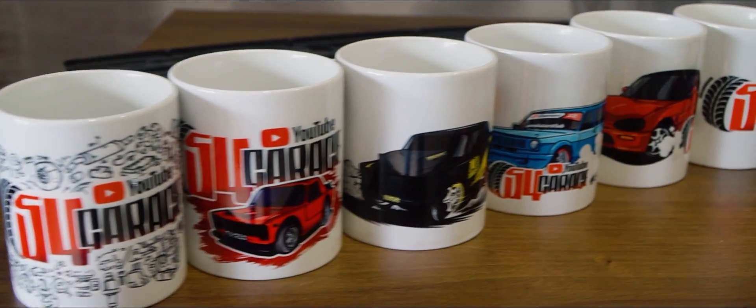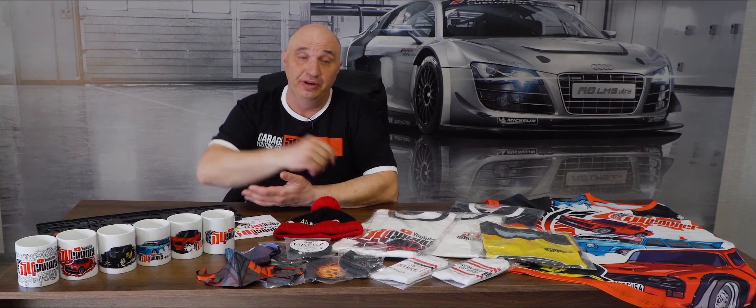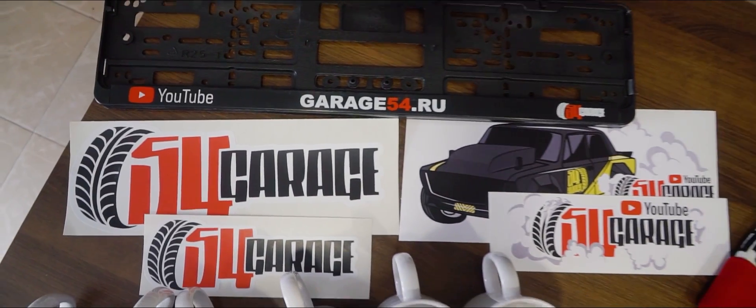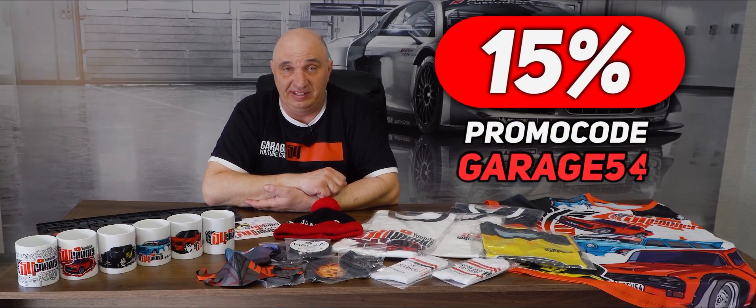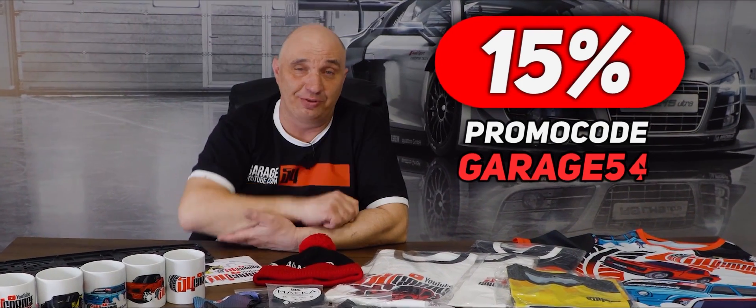So we've finally gotten around to making our own merch. Here's what we got so far. We're always adding new stuff and we'll ship to anywhere in the world. The first 100 buyers who use the code GARAGE54 will receive a 15% discount. So go ahead and hit the link in the description down below. Happy shopping.